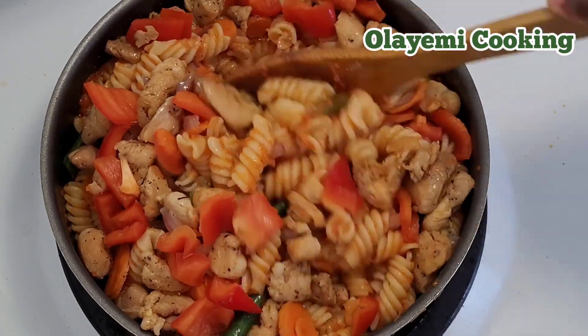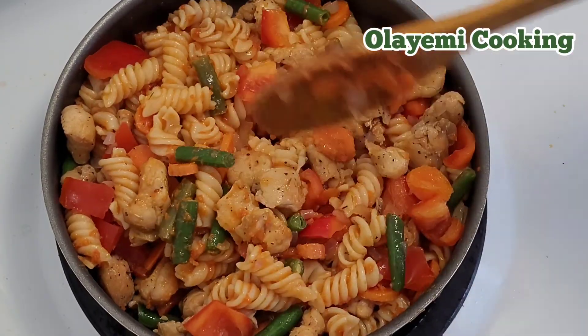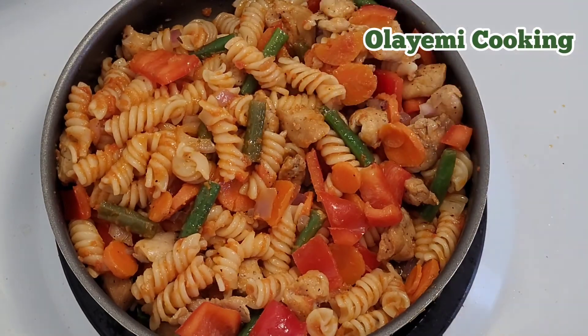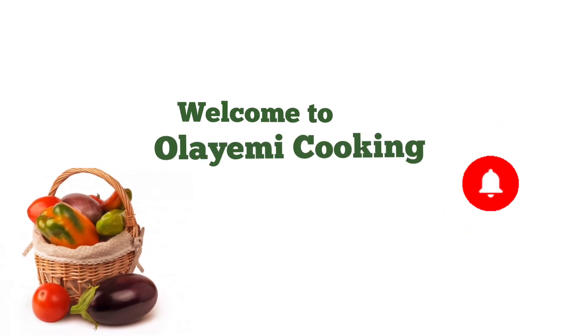Hello everyone! In today's recipe, I'm going to show you how to make pasta with chicken — an easy chicken pasta recipe. If you're interested in this simple pasta recipe, welcome to Olayemi Cooking. Thanks to returning and new subscribers for your support.